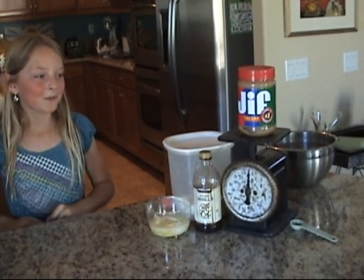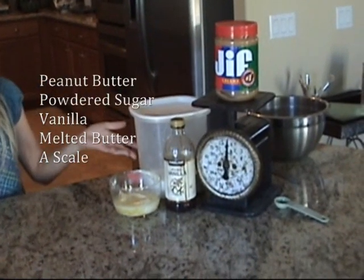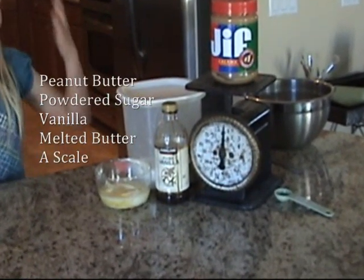Next, to make our peanut butter filling, we will use ingredients such as peanut butter, a scale, powdered sugar, vanilla, and melted butter.